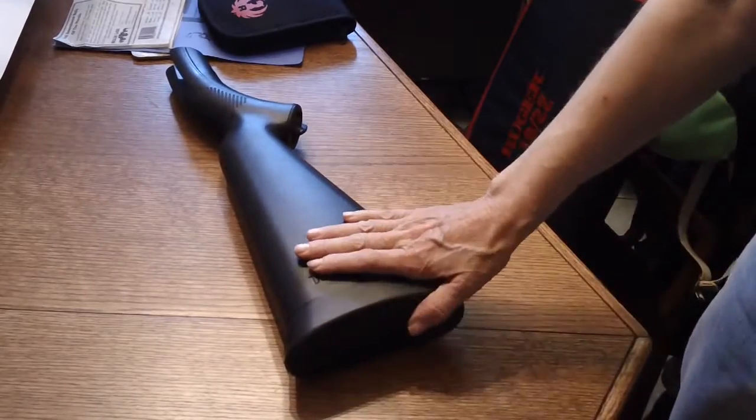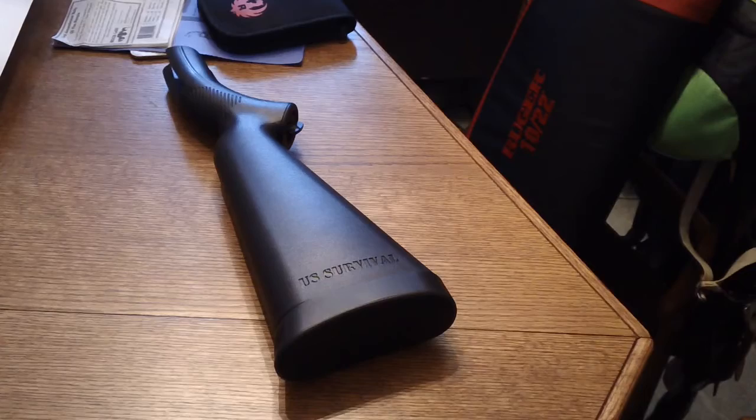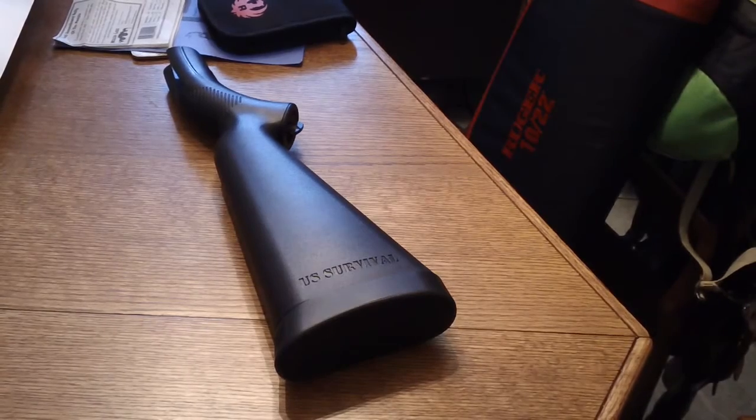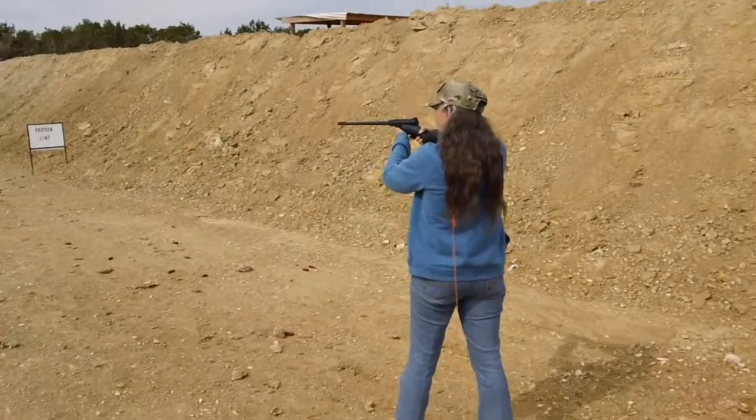I've got some video out at the range using it — take a look at it. I have to say I am pleased with the Henry U.S. Survival Rifle, aka the AR-7.